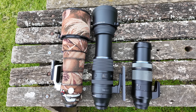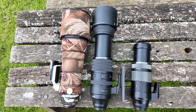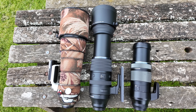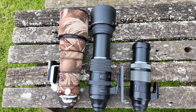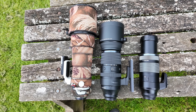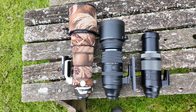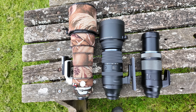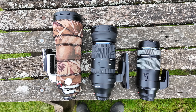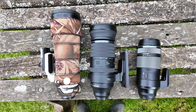Comparing the physical size of the lenses, the 150-600mm in the middle is the longest when extended to 600mm, but once zoomed back to 150mm it's actually shorter than the 150-400mm. Take the lens hoods off — as you might when travelling or flying to keep gear compact — and there's not a huge difference between them.